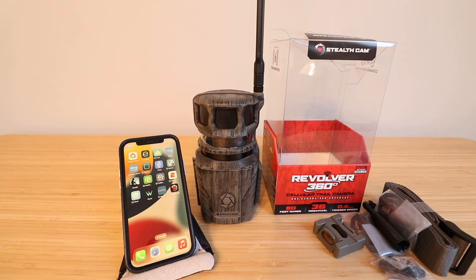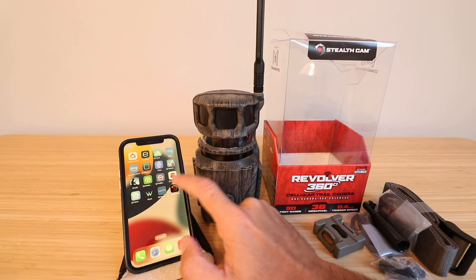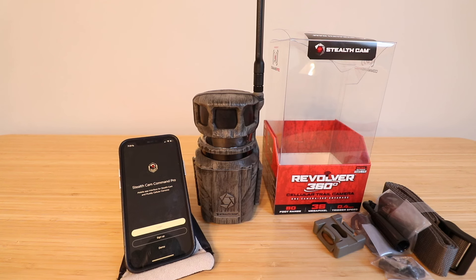The first thing you need to do is download the Command app, which is the app this camera works with and will send pictures to. You'll need to create a username and password and log in. Download the Stealth Cam Command Pro app, create a username and password — or if you've already got it, log in. Once you've done that, we're ready to start setting up the Revolver 360 cellular camera.